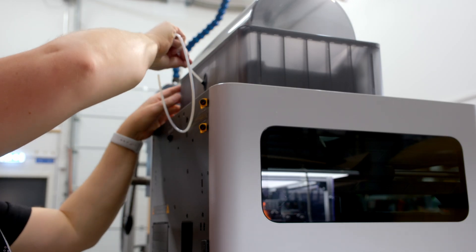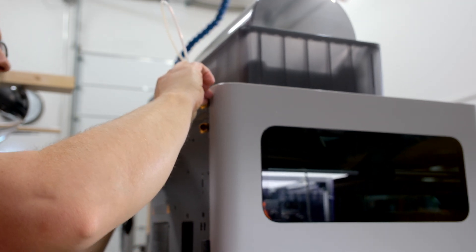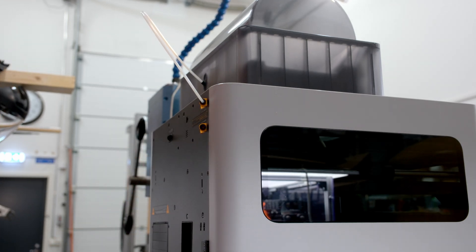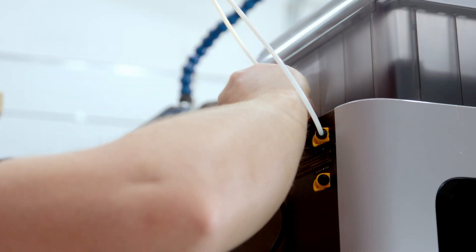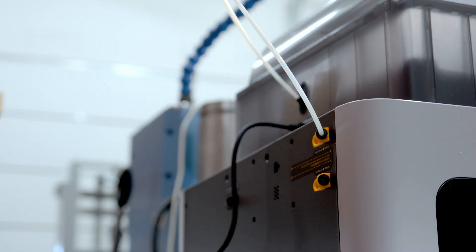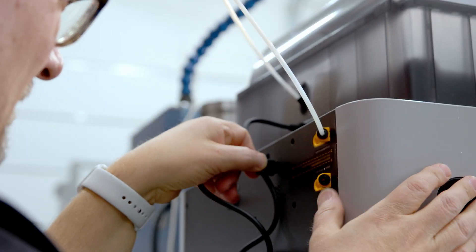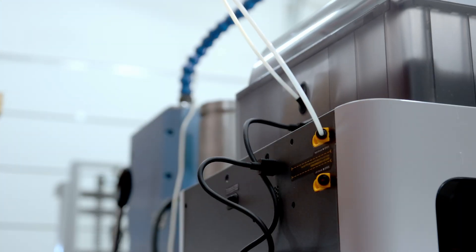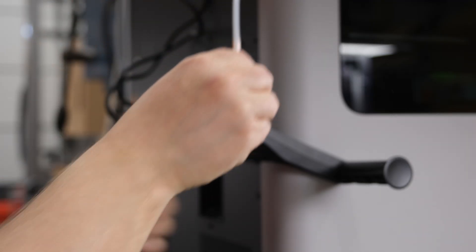The installation of the AMS unit is easy. The PTFE tube is connected from the unit to the printer's attachment point, and the 6-pin power and data cable is plugged into the printer. The H2D printer has two printheads — I connect the AMS unit to the right-hand printhead and the external filament holders to the left-hand printhead.